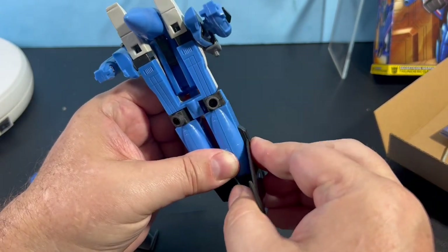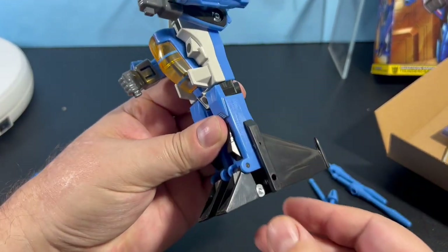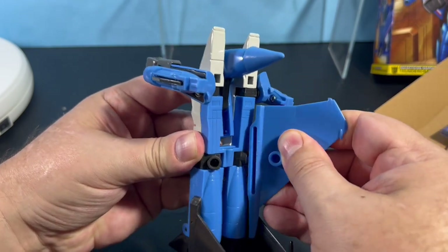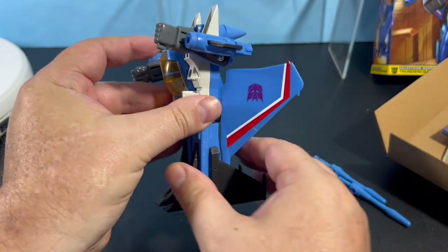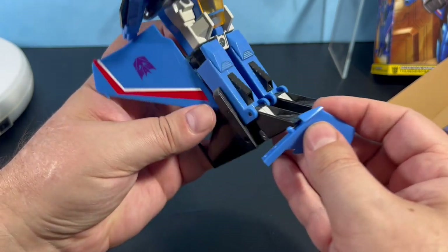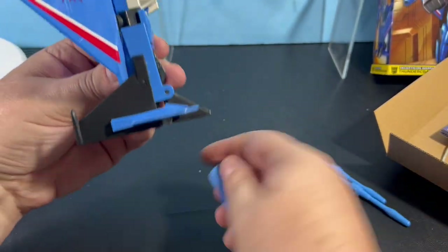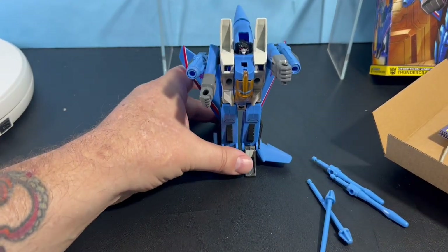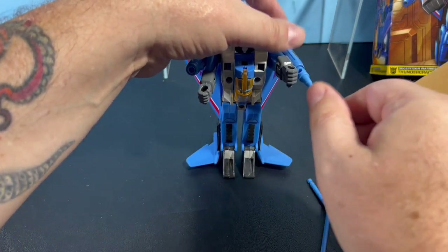I opened this up because I don't own a vintage original Thundercracker and thought this would be a good one to put in its place. But after having it open, I still want a vintage Thundercracker because this does not hold a candle to the original as far as quality goes. It looks the same minus the color variation — this is a lot lighter blue — but it definitely doesn't feel the same.